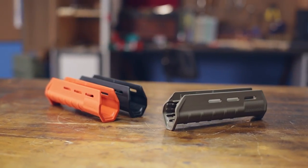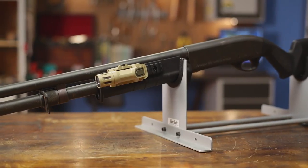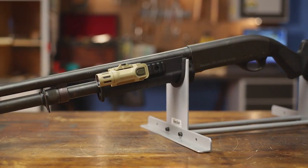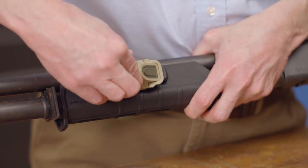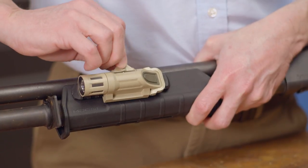The stock is available alone or in a set with an additional MOE forend, which is a lightweight forend for use with 7⅝-inch action tube assemblies. The forend is designed to provide much-needed adaptability with the attachment of optional MOE accessories and mounts.